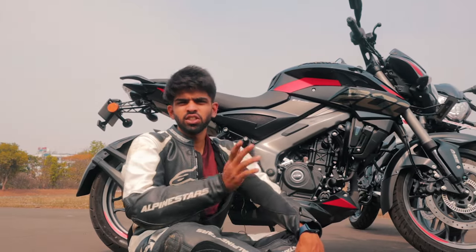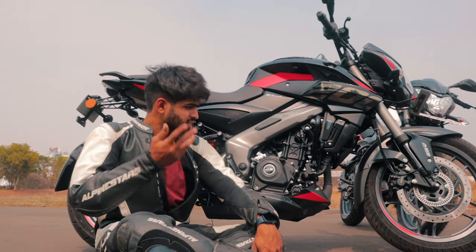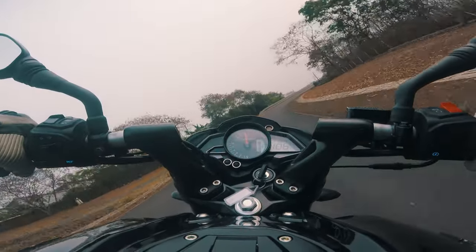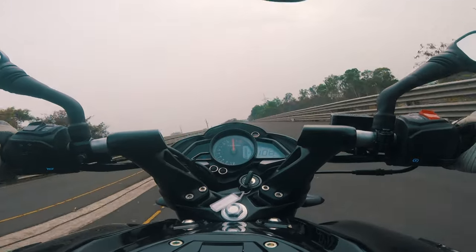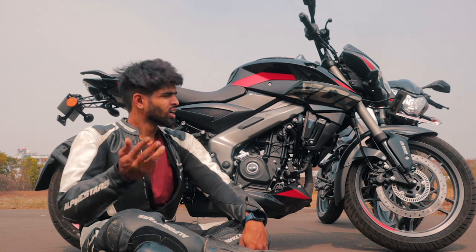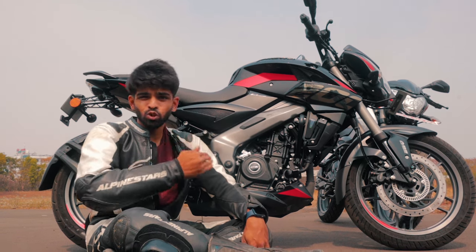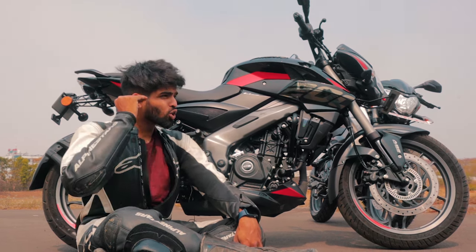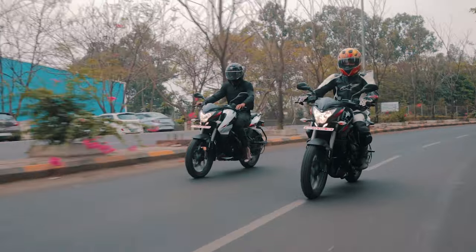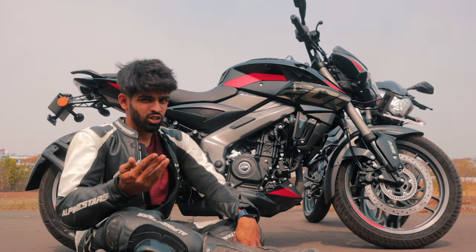The engine is almost the same as the previous generation of the NS200, but the torque is mapped such that it's available post-5000 RPM. Compared to the N250 and the F250, which had a lot of usable torque but lacked on horsepower and the number of RPMs to play around with, the NS is an all-out enthusiast bike. If you are looking for something to go fast, learn fast, and have some fun with, this is also the number one choice for most stunters in the country — and that says a lot.